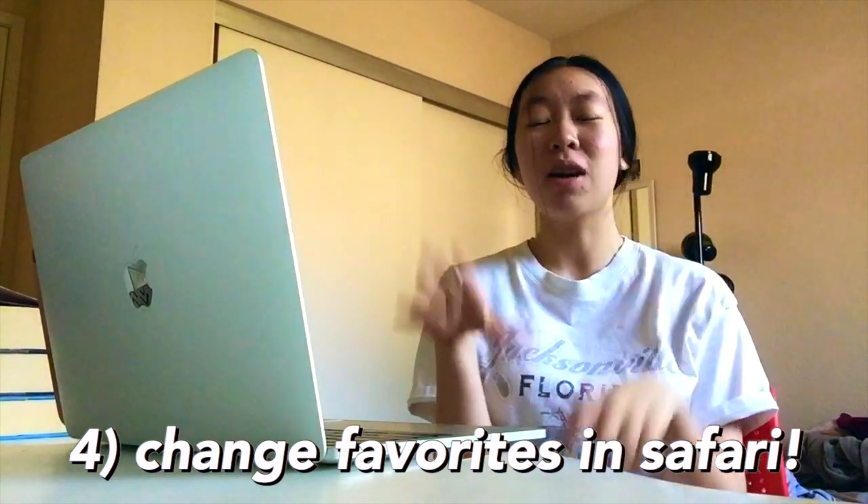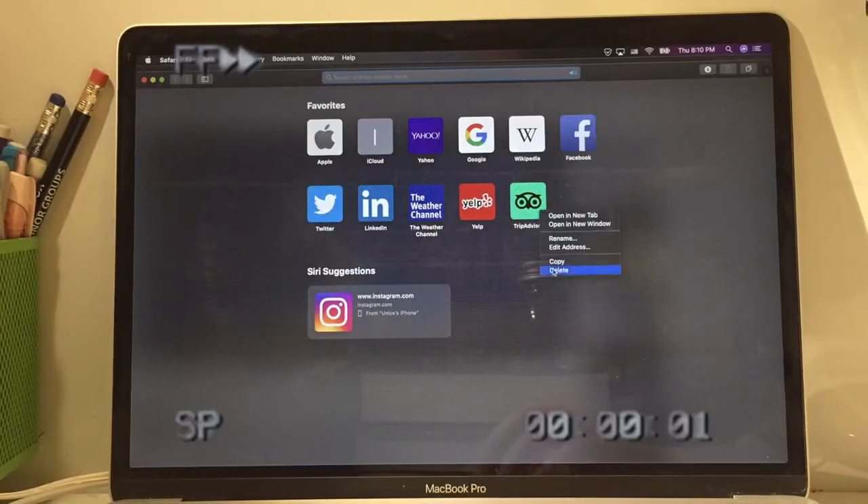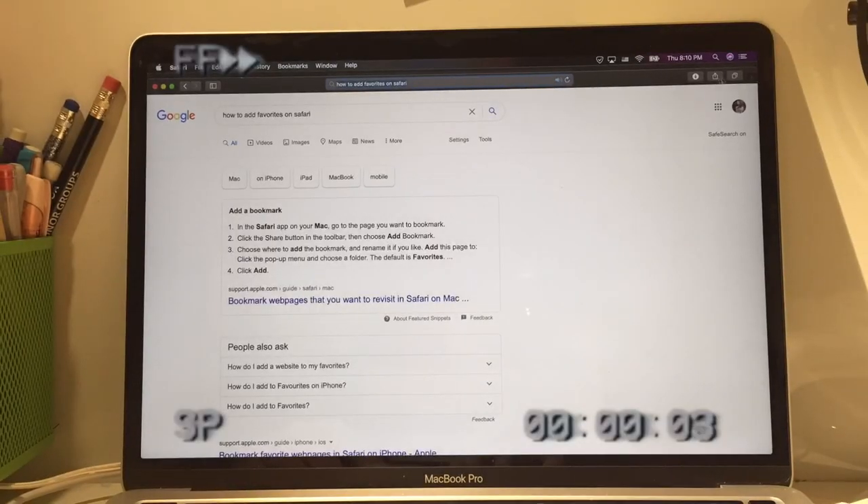The next thing I'm going to do is change all the favorites or shortcuts in Safari. I've always used Safari — I just don't like Chrome. There's a favorites section in Safari with Bing and Yahoo on there that I don't use, so I'm going to take those out and put new ones in.